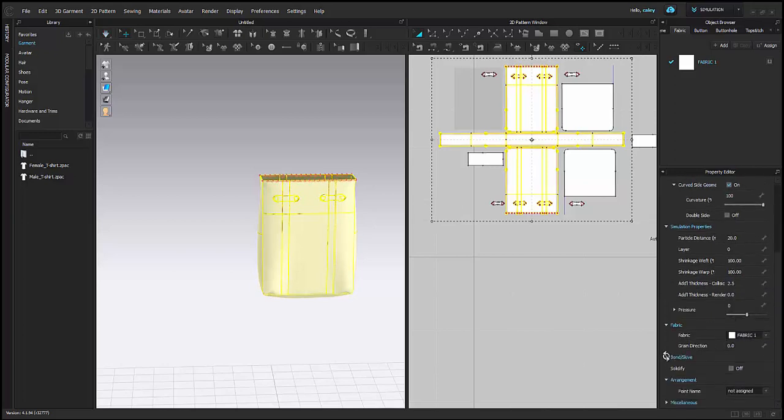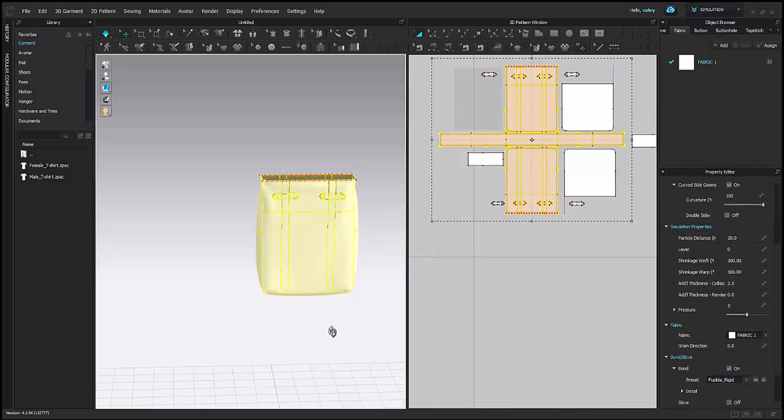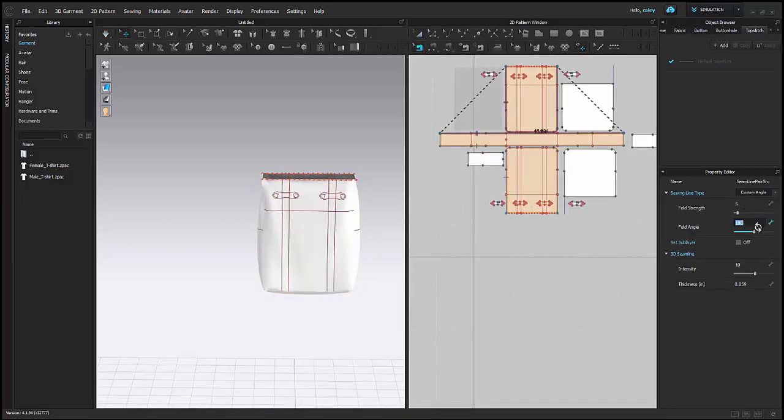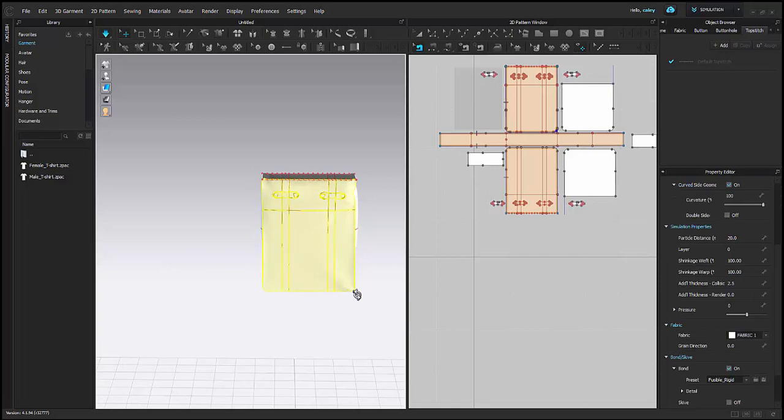I'm going to go ahead and add some seam taping and bonding to my bag, just to give it a little bit more stiffness. And then I'm going to set a fold angle as well for the edges of my bag, so it just gives it a little bit more of a crisp fold.